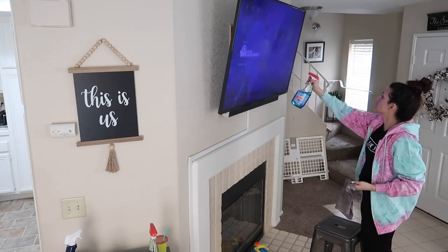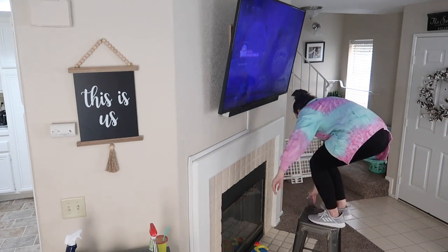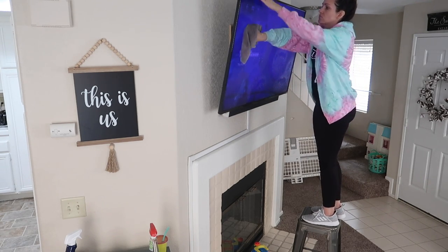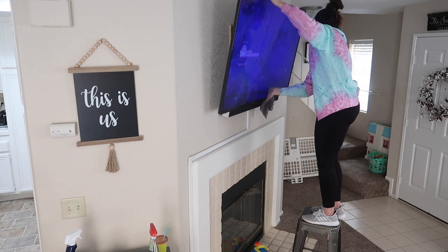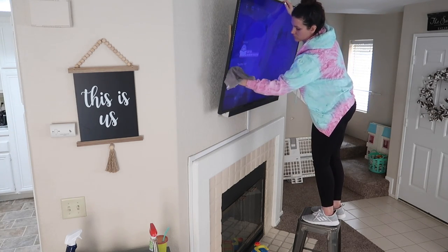Next up I was cleaning our TV off, and I have to be honest — I have no idea how to clean a TV the proper way. So I just used Windex because I figured it's kind of like a giant mirror or window, but I wasn't sure if this is what I was supposed to be doing. Let me know down in the comments what your favorite way is to clean your TV.